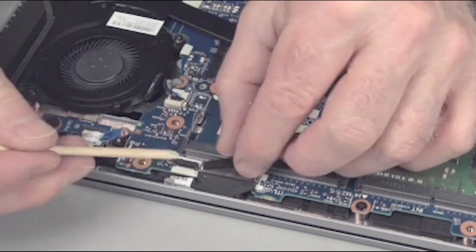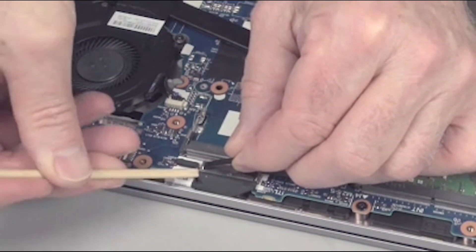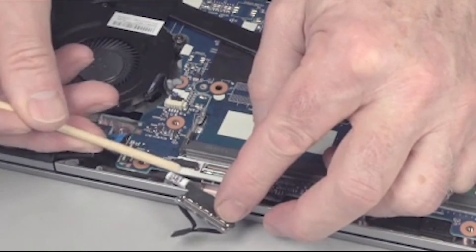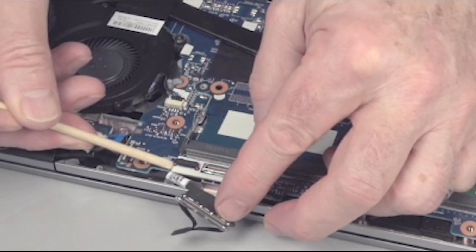Disconnect one to two display panel cable connectors from the system board. Note: Touch screen models use display panel cables with two connectors. Non-touch models use only one connector.